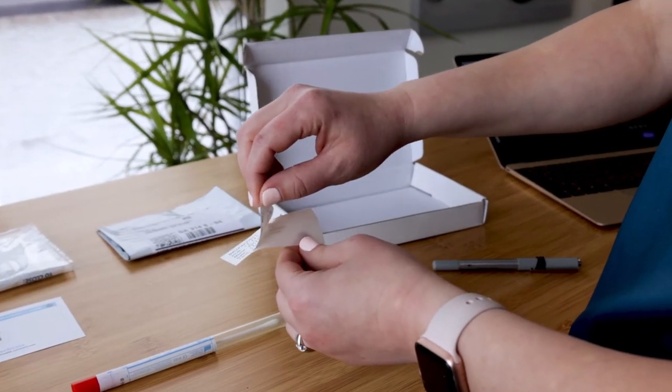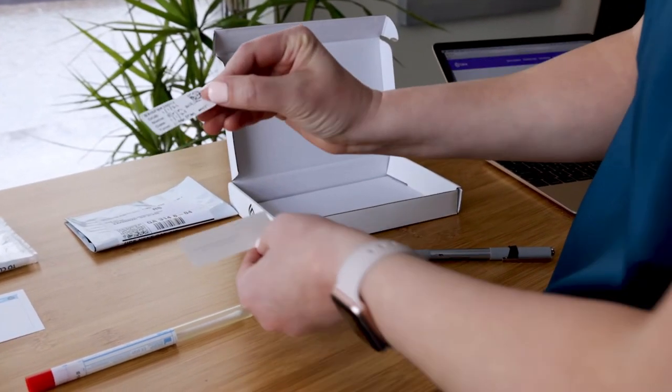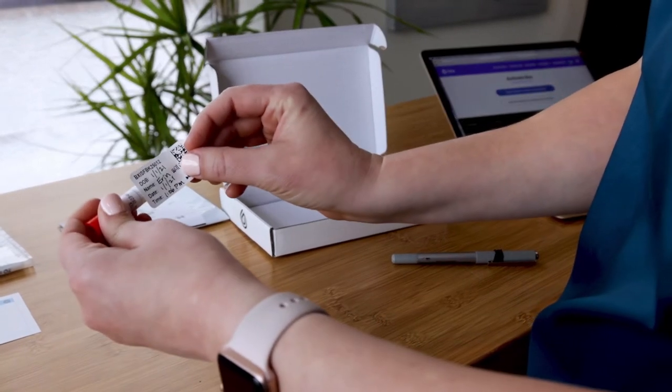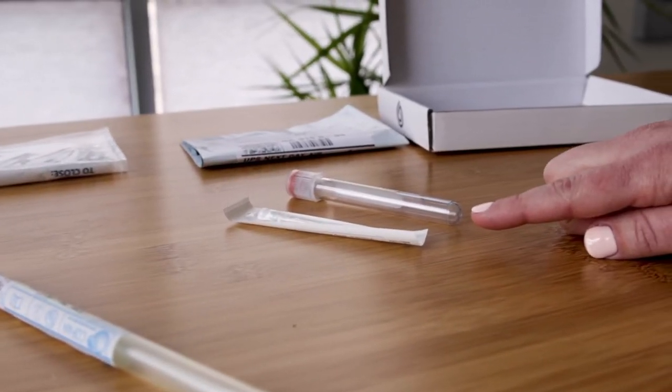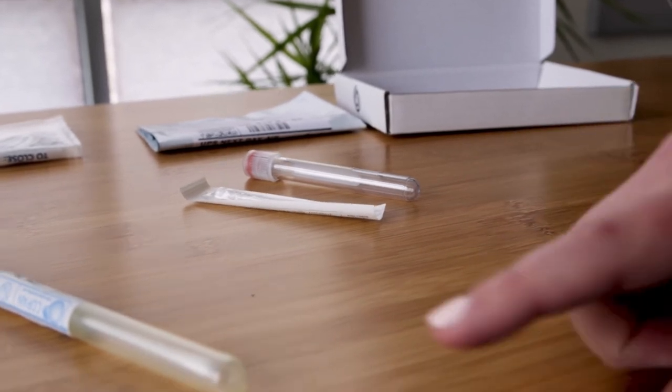In some cases, your identification label may already have your name and date of birth pre-printed. Once you've filled out the label, peel off the backing and place the label around the long side of the swab tube. For nasal swab collection, you may have received either a swab in a peel pouch or a swab inside a tube. Please determine which version you have and set it aside for now.